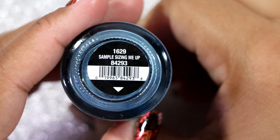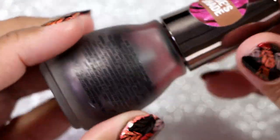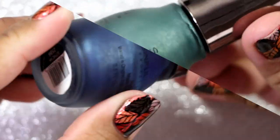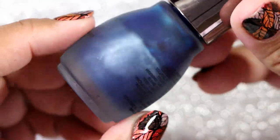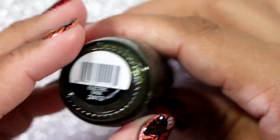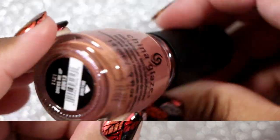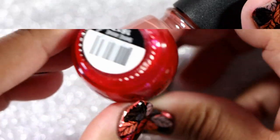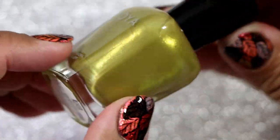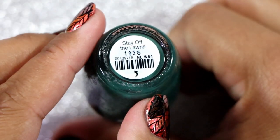I have China Glaze in Sample Sizing Me Up. Here we have a Sinful Colors in a matte called Dark Romance. Sinful Colors in Empire Green. Sinful Colors in Gothic Ink. Sinful Colors in Maybe I Do. Sinful Colors in Electric Sage. We have a Sinful Colors in Jam Out. China Glaze in Dress Me Up. Sinful Colors in Shine Annie. We have Zoya in Scout. We have a Color Club in Get Lost.